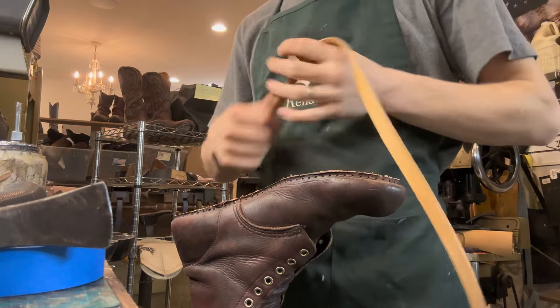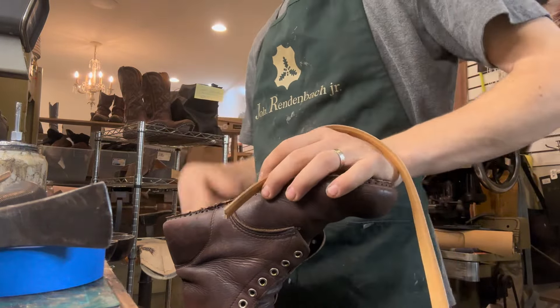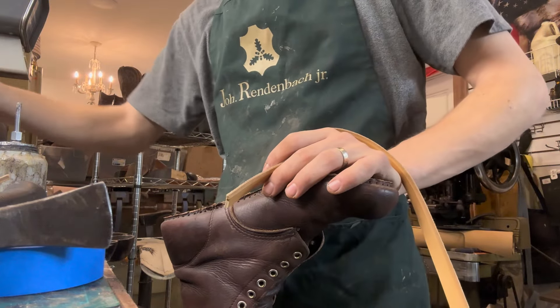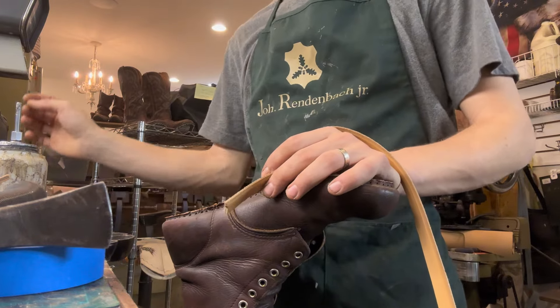Alrighty y'all. Happy Welting Wednesday. Today we have a few pairs of Red Wings that we're going to be working on.